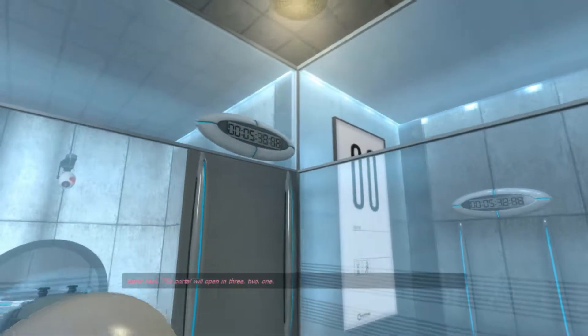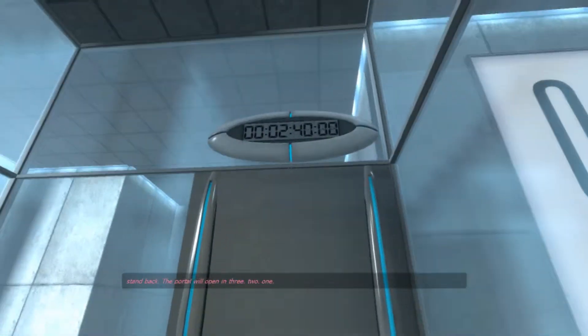I'm back. The portal will open in three, two, one.